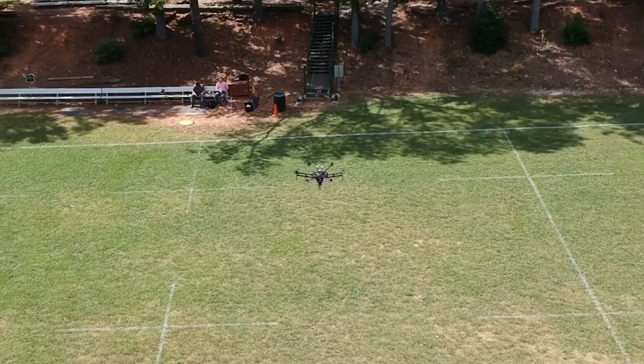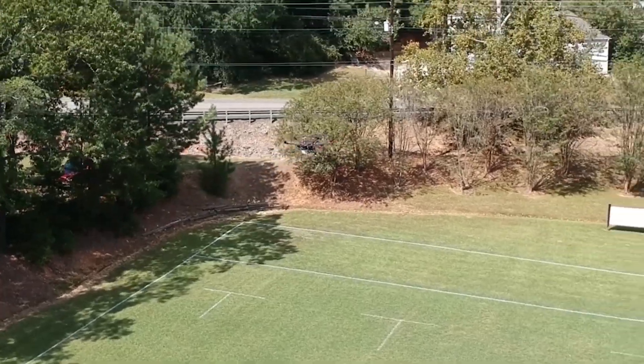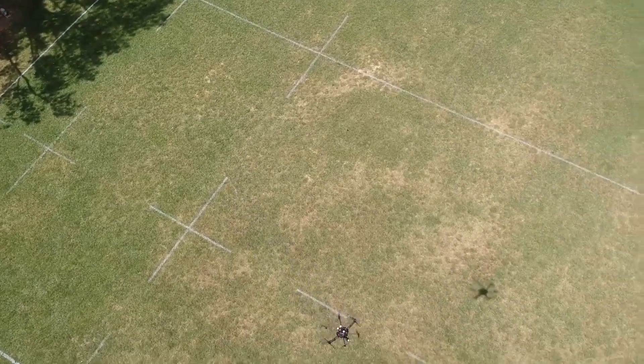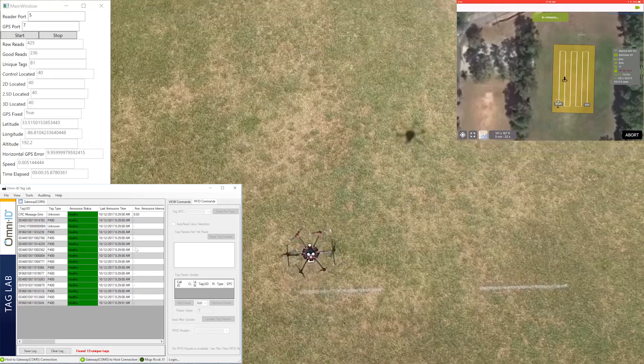Setting up the autonomous flight path is a straightforward and easy process. After the flight plan is loaded and all the safety checks have been completed, the drone automatically takes off, retracts its landing gear, and begins the mission. It flies a lawn mower pattern above the lay down yard, and once the mission is complete, the drone automatically lowers its landing gear and lands at the designated home spot.